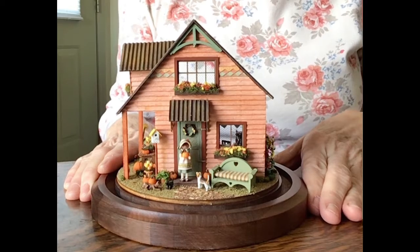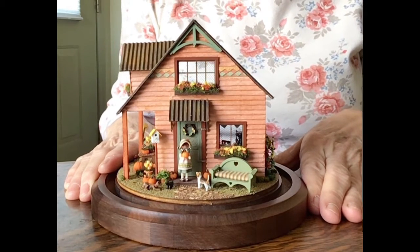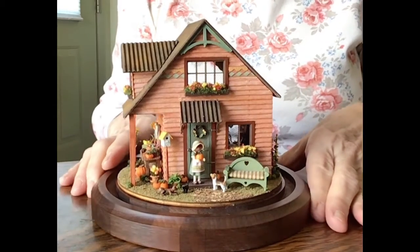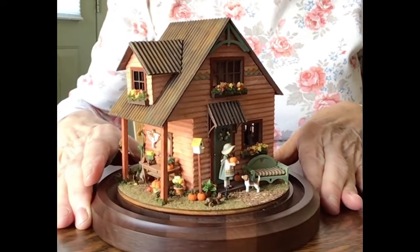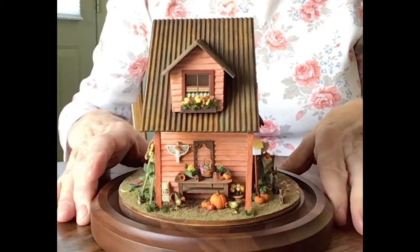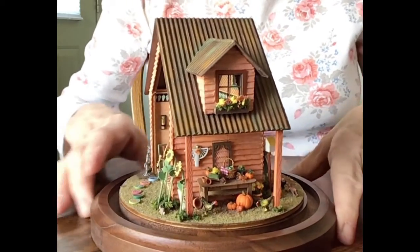Everyone that attended made a little item of some sort to contribute to the scene. Some people made flowers, some people made pumpkins — you can see there's all kinds of pumpkins and flowers. Some people made sunflowers.